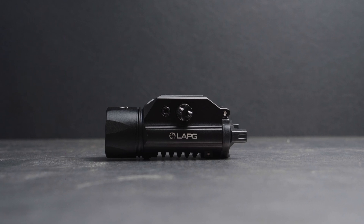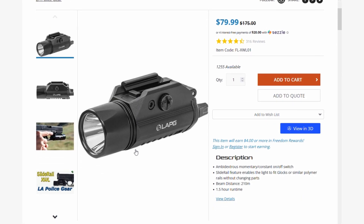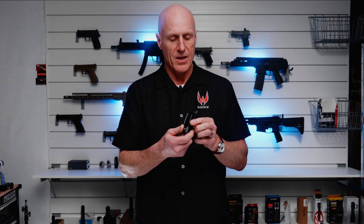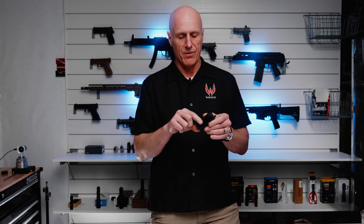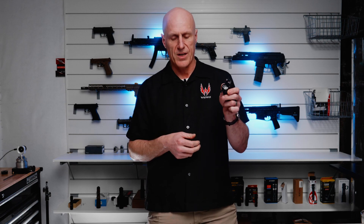Next up I have the LA Police Gear Slide Rail XWL. It looks not like a direct copy of the TLR-1 — it has a very similar form factor but a slightly different key, a slightly different bezel, and a different rail clamp. The switches feel very similar to the TLR-1 but are a little bit stiffer. It also has a heat sink on the bottom, which shouldn't interfere with the holster. This light comes in at $79 and boasts 800 lumens, which is 200 lumens less than the TLR-1 HL. The battery door is a little different — it uses a clamp and a door that opens up.